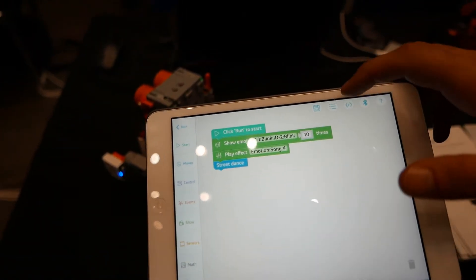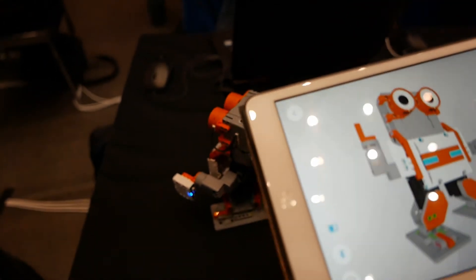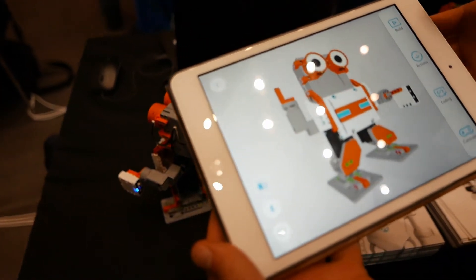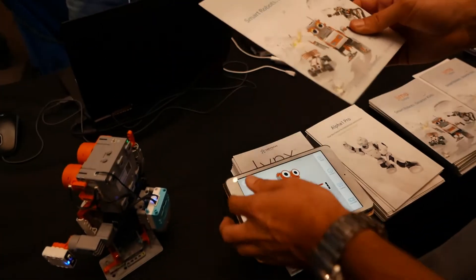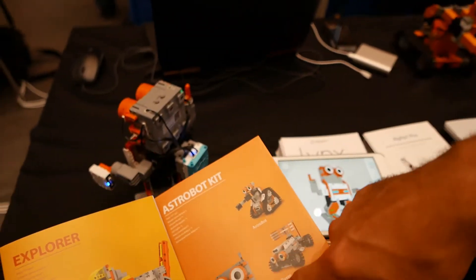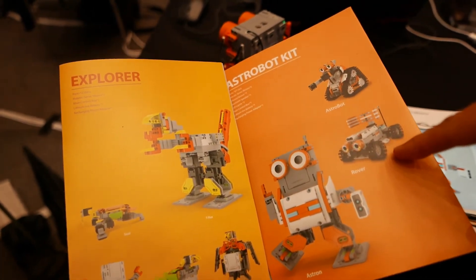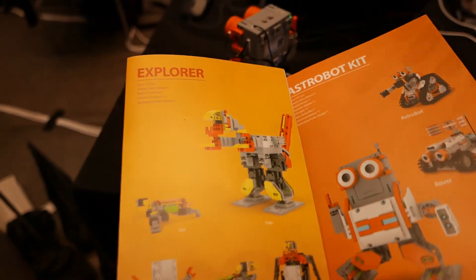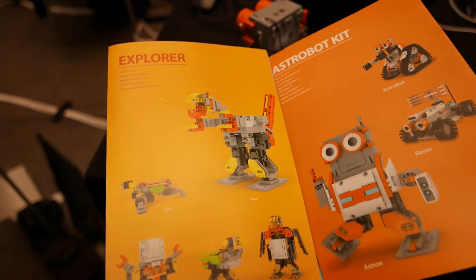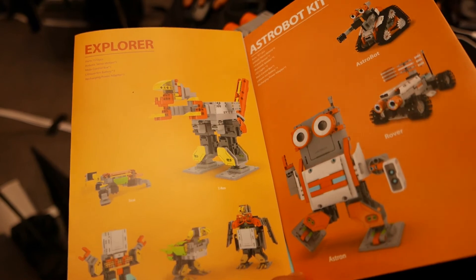You were saying that there are different configurations? Correct. You mean different boxes? Yes. So we have different models — this is the Astro Bot, you can see it here. You have different models; you can build the Astro Bot and the Rover within one box. Furthermore, you can also be creative and add your own models.